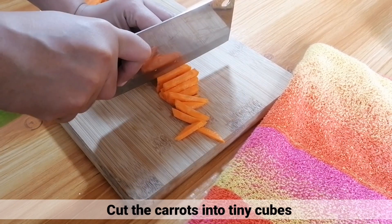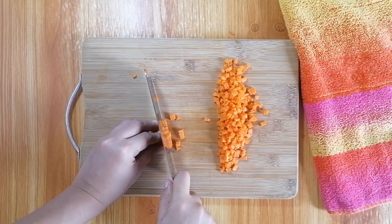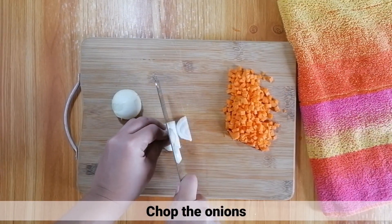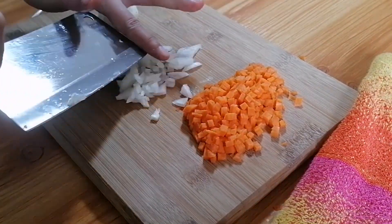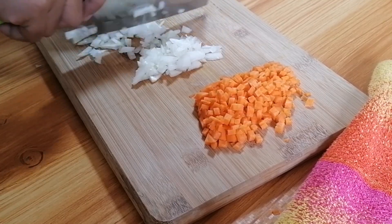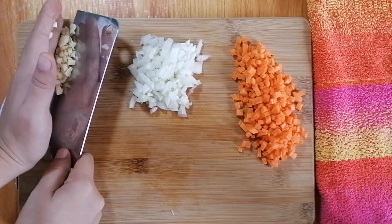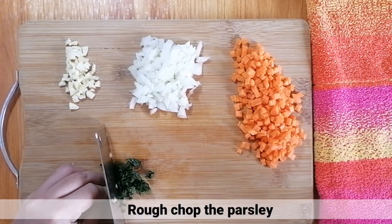Una, ikat nyo lang yung carrots sa malilit na cubes. Pagkatapos, i-chop nyo lang yung onions. After that, i-mince nyo lang yung garlic. Tapos, i-rough chop nyo lang yung parsley.